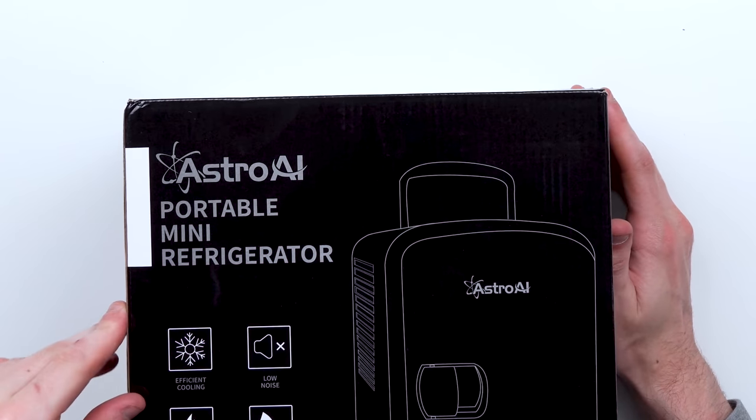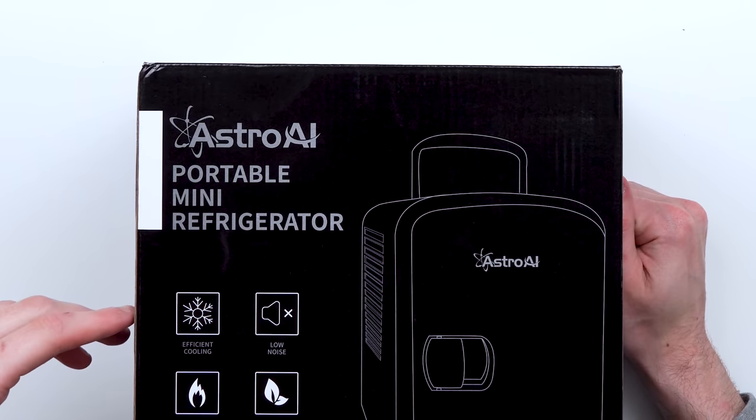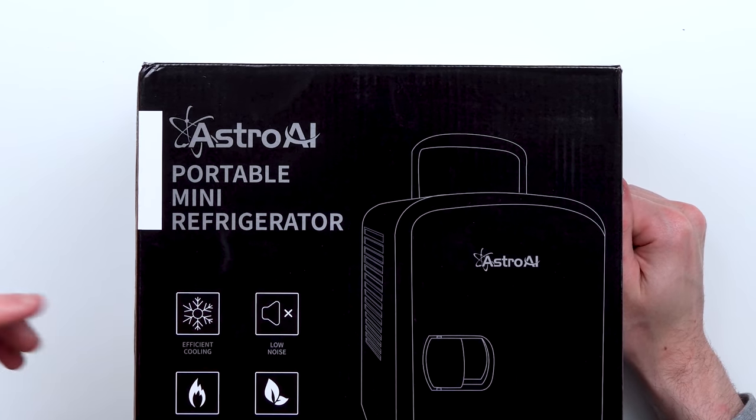On the other side here it just has some icons of the stuff it does. Apparently it makes low noise, it's environmentally friendly somehow — that's what they say. Energy saves. Perfect portability because of the handle. Rapid warming and efficient cooling.